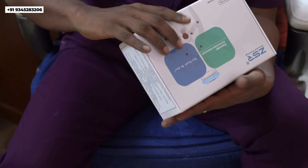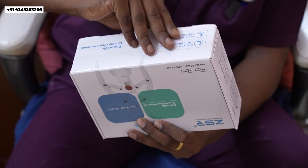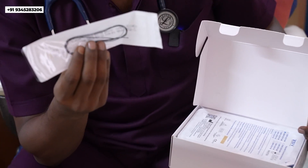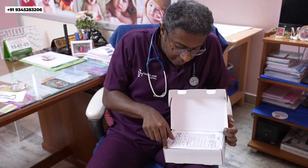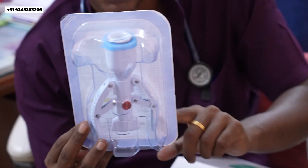I'm going to unbox the device now. This is the device, and this is the free tie, which we tie at the tip of the foreskin for the ZSR stapler to be held in place. This device is a one-time use, disposable device.